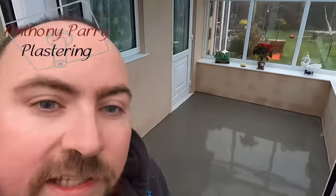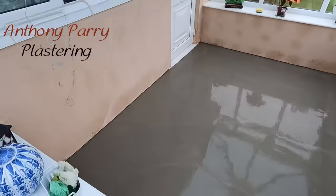So this floor's now finished, if you can see here. Now it's down to the self-leveler to find its own level.